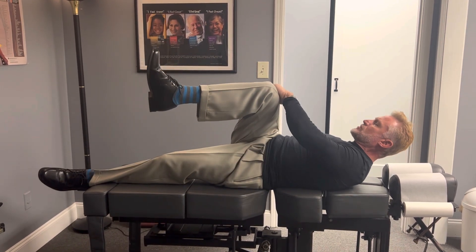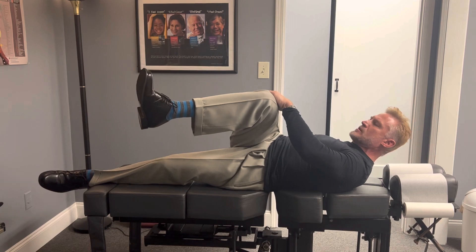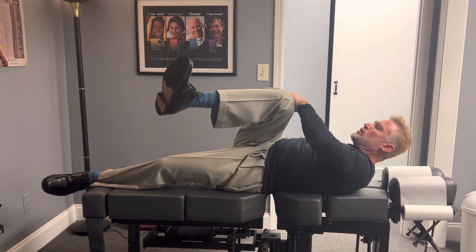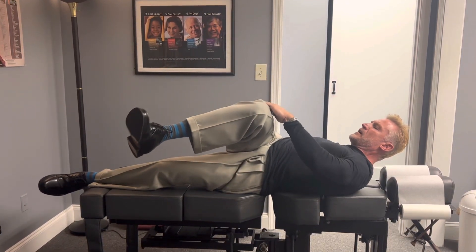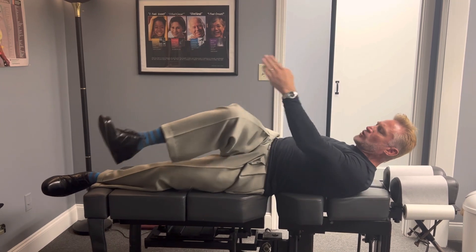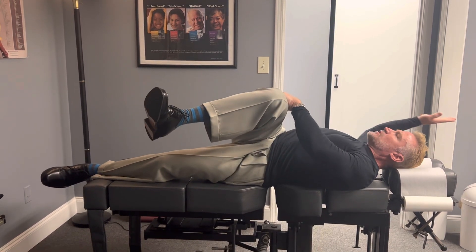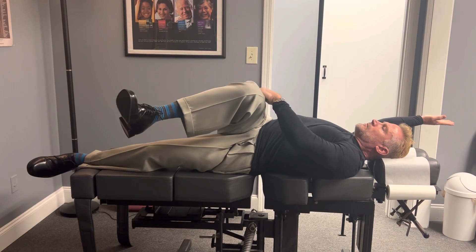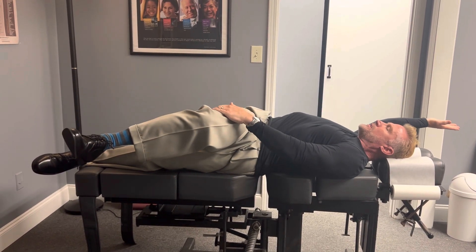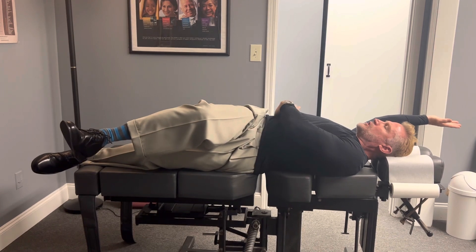Hip flexion. As soon as you start to feel that tension here in your sacroiliac joint, right in here and right in the hip, you're going to push with your hand down like this and then drive your heel like a leg press toward the wall. Reach the arm overhead, inhale, exhale and drive as you're pushing down the pressure right in here, and you should feel this in the QL muscle.